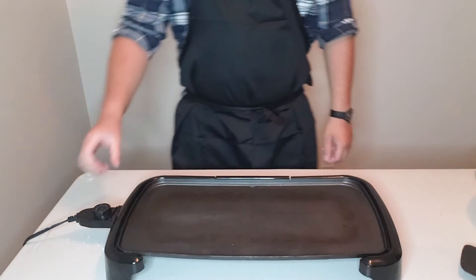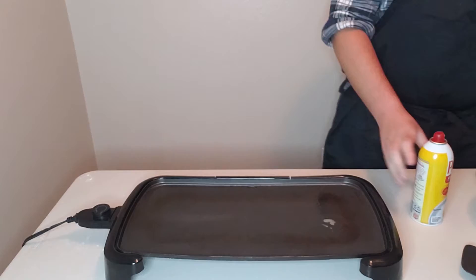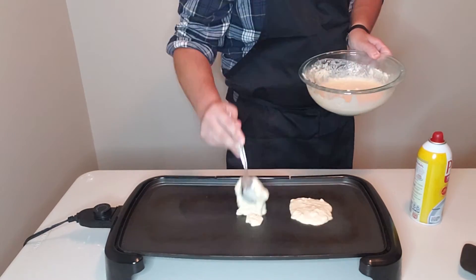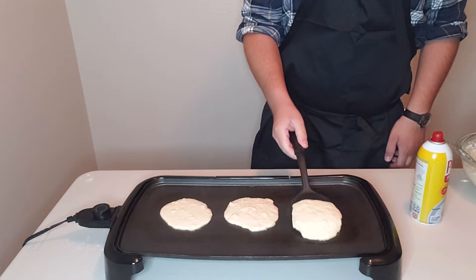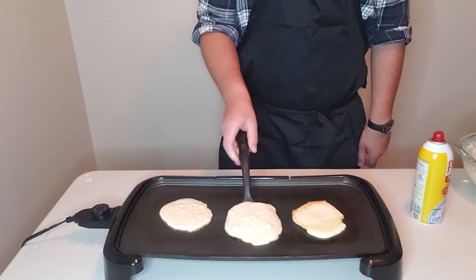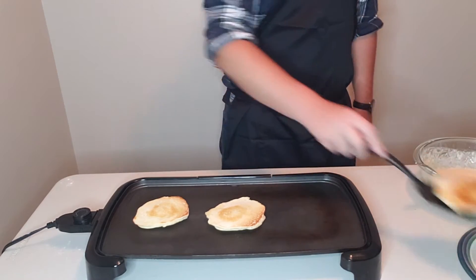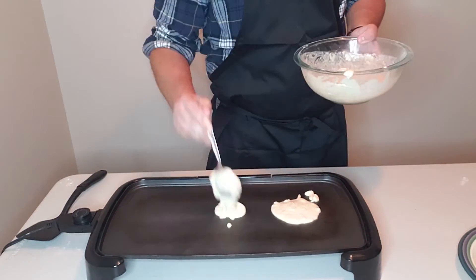Now it's time to start making pancakes. We're going to get our griddle preheated to a medium heat, get it greased down with the ham, and lay down our first batch of pancakes to about a 4 inch diameter. Flip them out for about 2 minutes or until bubbles come to the surface. Once they're done on the second side, move them off to a plate off camera, and repeat for the rest of the pancake batter.